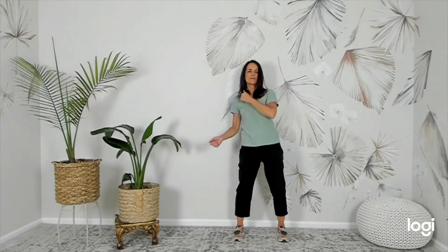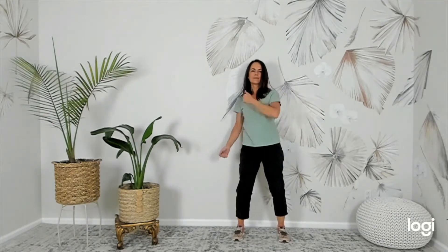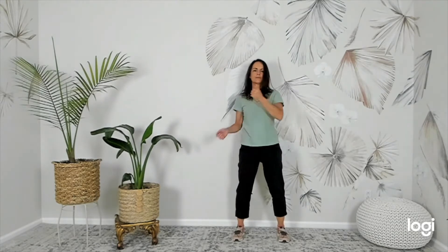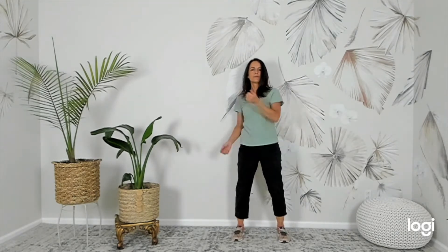Patting the Lung Points with loose fists. Alternate side to side. Really firmly hit right below the collarbone on each side. This is great for cardiopulmonary function.